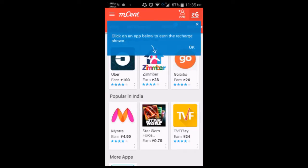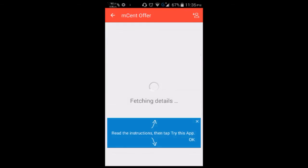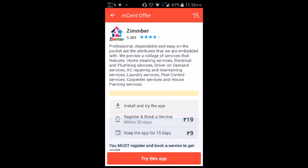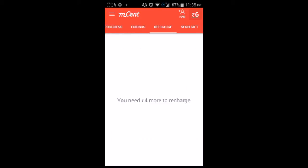Click on an app below to earn the recharge shown here. You can read the instructions, then tap 'try this app'. With this app you can also give recharge balance to any people you like. This is the recharge screen. Thank you guys for watching and hope to see you in my next video.